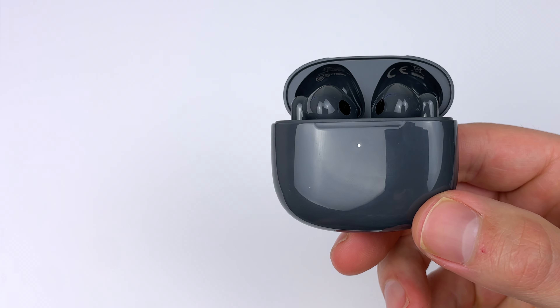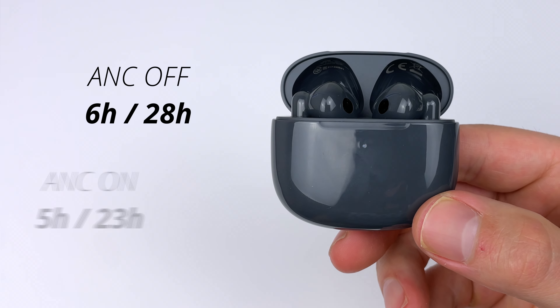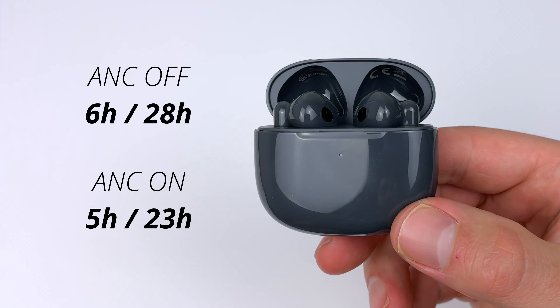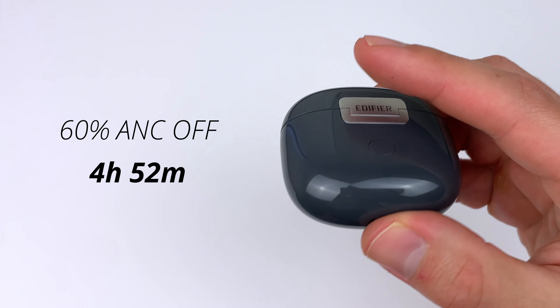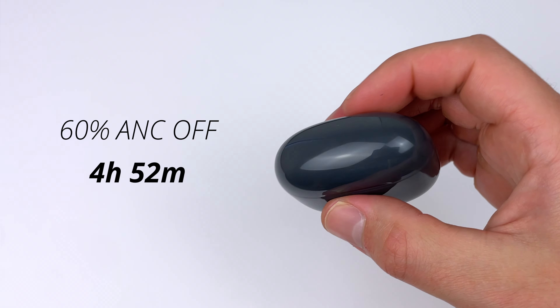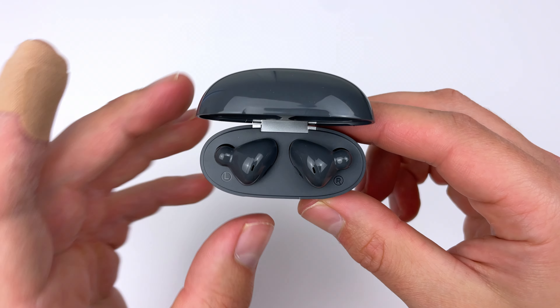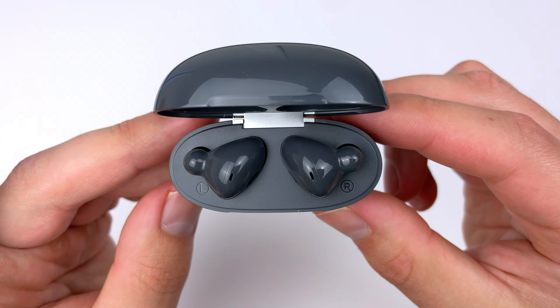The advertised battery life is six hours from the buds, 28 hours in total with noise cancelling off. That comes down to five hours and 23 hours in total with noise cancelling on. In my test with noise cancelling off, I got five hours from the earbuds at 60% volume. You do get fast charge — chuck the buds in the case for 10 minutes and you'll get one hour's playback.